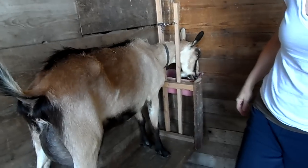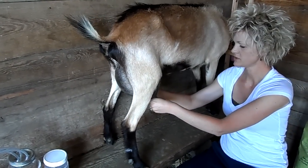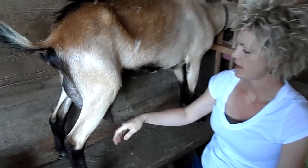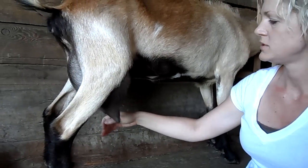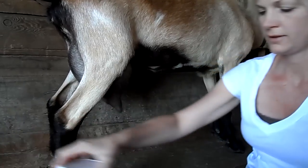Here we are in the goat barn and we're getting ready to milk this goat right here. It's been a while since she's been milked so her teats are kind of full and tight and large, but that won't be hard for the milker even though her teats are blown out a little bit. We're going to show you how to milk no matter what the teat looks like.